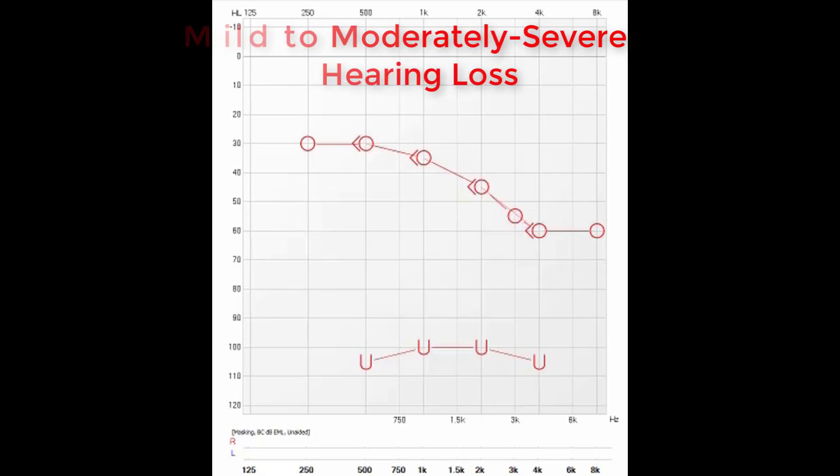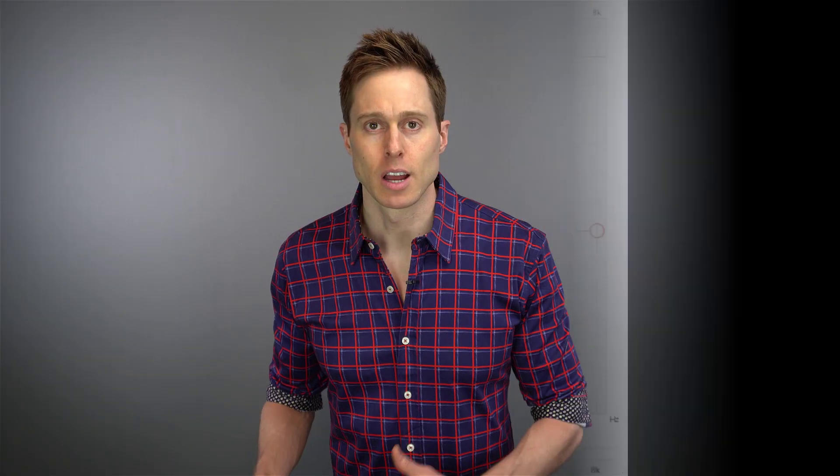That being said, I'm going to take you through a complete hearing aid fitting for a mild to moderately severe hearing loss that you see here in this audiogram. First, we need to create a prescription for the hearing loss that we are treating. Because my Asteria II audiometer and my Oracle FreeFit Probe Microphone Measurement System are linked together in the Autosuite software, it makes transferring over the audiogram extremely streamlined. The part that takes a little more thought is deciding which prescriptive method to use for this particular patient. There are several different prescriptive methods out there, and deciding which one to choose can depend on what you're trying to accomplish. I won't get into the specifics, but I just want to give you an idea of the three most common ones.